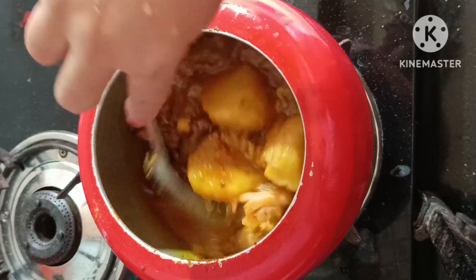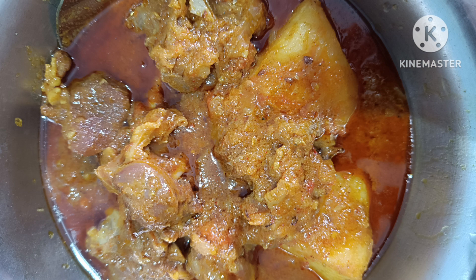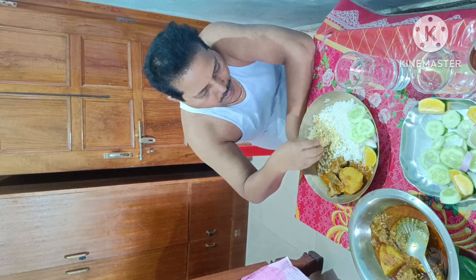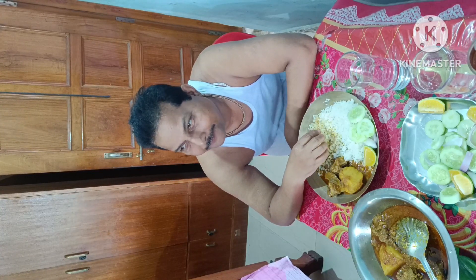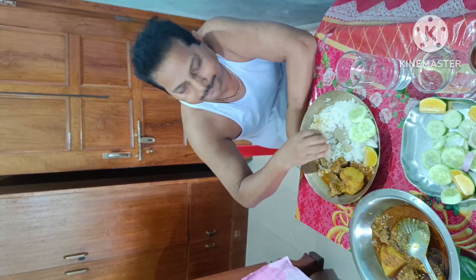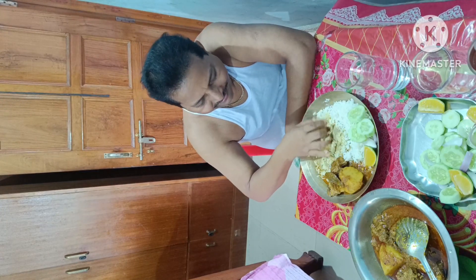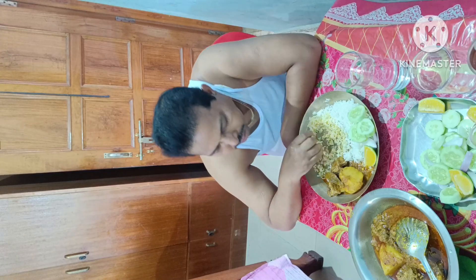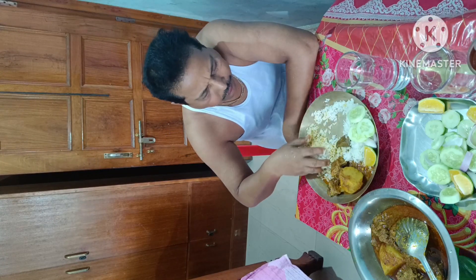ડેડી દેખુંન કતો શુંદર — આલારટા ખુબ દારુન હેચી. આમી જુદી બૂશ્તે પરતામ, એતો ભાલો માટાંટા. પેચેકેનો ભારિ લાગે, અવશ્ય.